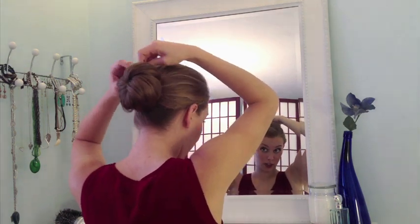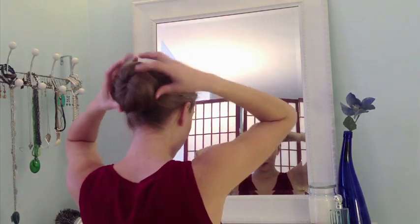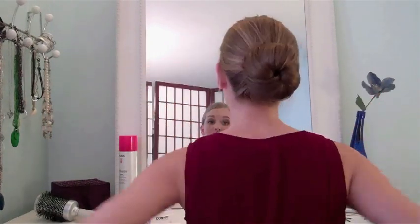You can do a tight bun or a loose bun, whatever you'd like, depending on how many bobby pins you add in and how tight you wrap it to the bun maker, to create whatever look you like.